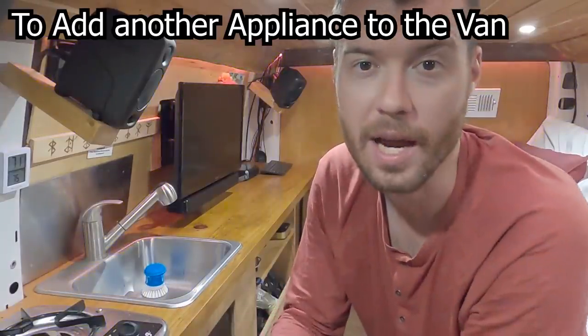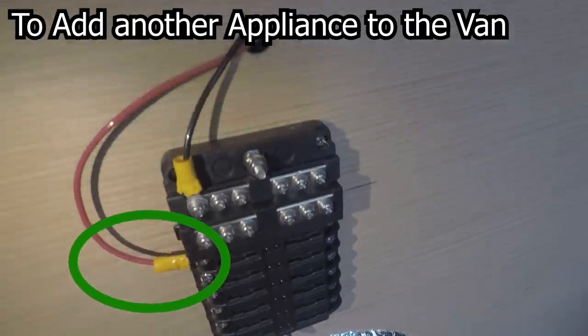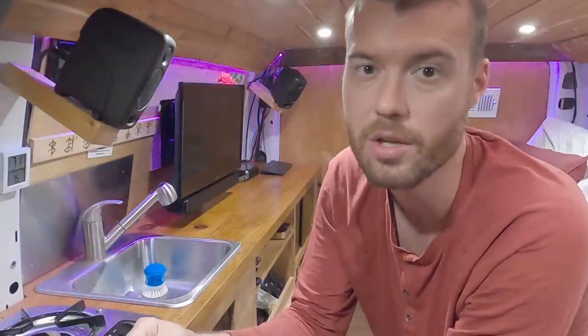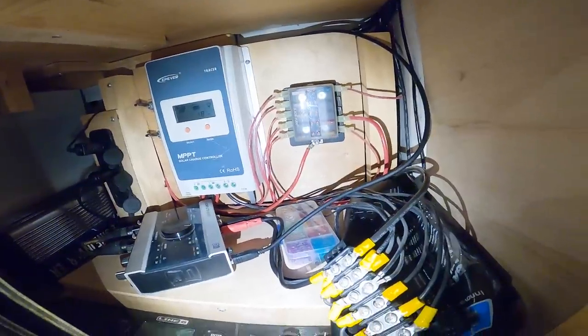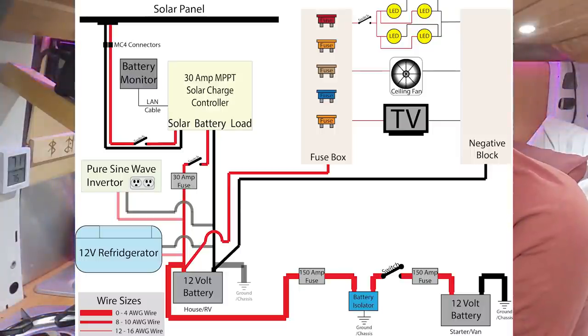To add more appliances over time, connect a red wire to the fuse box with an appropriate size fuse and run that red wire out to wherever that appliance is in the van — it might end up being a long wire. Then run a black wire back from the appliance to the negative terminals and you're done with that appliance. Keep the colors consistent so if something fails down the road you'll be able to troubleshoot it more easily.